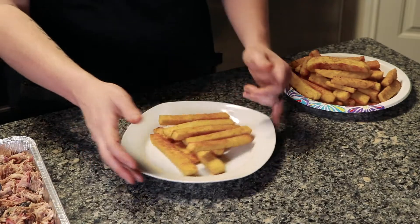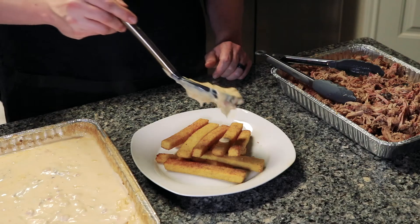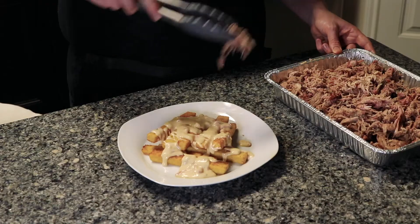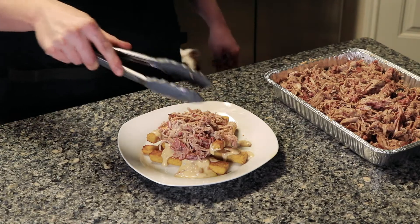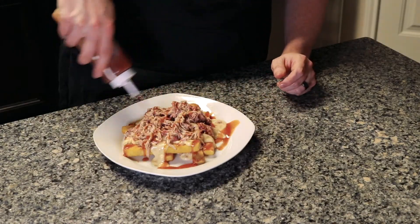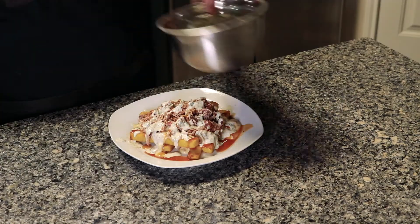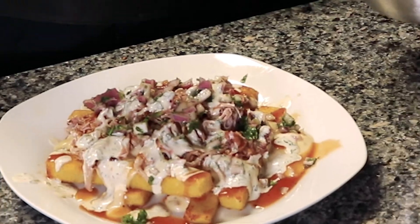Now you should be ready to assemble the fries. Take your masa fries, put them on a plate, take some of that ooey gooey queso and drizzle it on top — kind of like poutine, but a Tex-Mex version. Then take some pulled pork and place it on there. I added some Franklin's pork barbecue sauce on top — it goes really well with the pork. Then take that chimichurri ranch, put it on top, and then add some of that garnish as well.